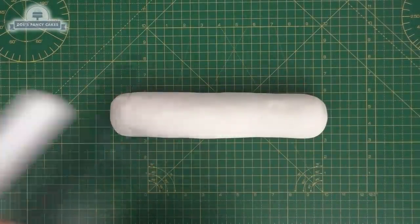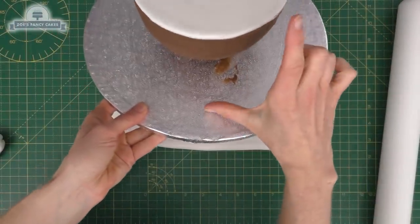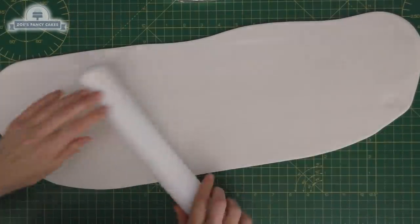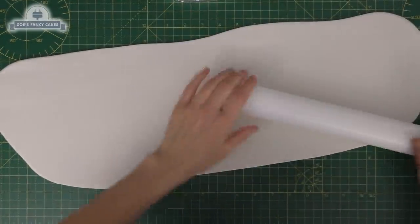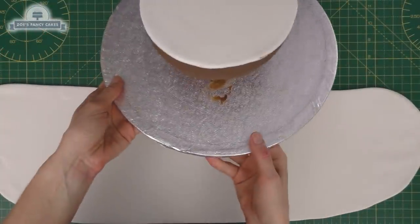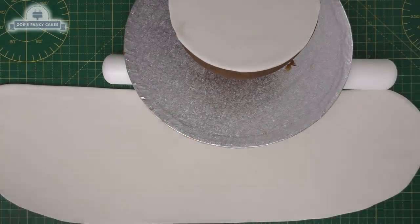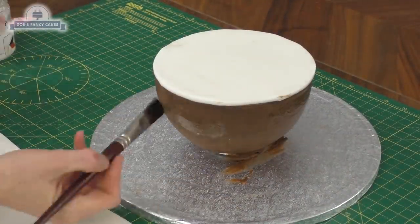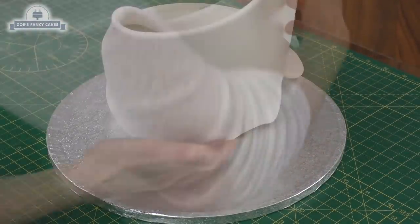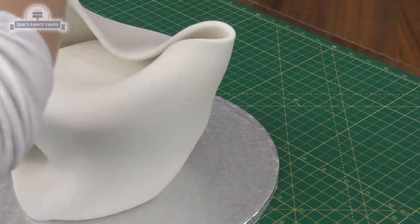Then we're going to need some more white fondant to cover around the edge. I've got just over a kilogram — that's probably more than I need. We're going to roll it into a sausage shape and then roll it out to make sure the width is at least the height of our cake, even a little bit taller. I haven't rolled it really thin because the top part of the eggshell is going to come above the cake, and if I do it too thin it's going to flop over. We're going to stick it with some piping gel — just a thin layer on our chocolate ganache — then let's wrap our fondant around.